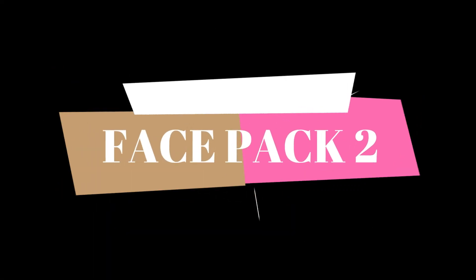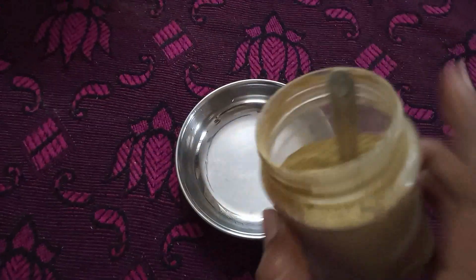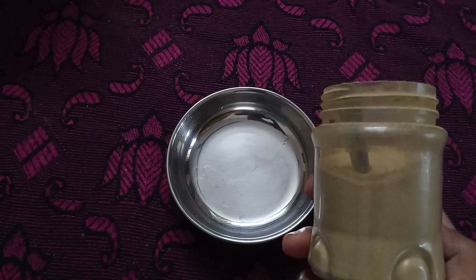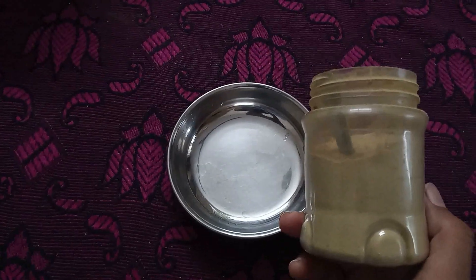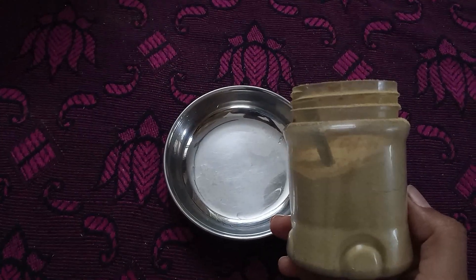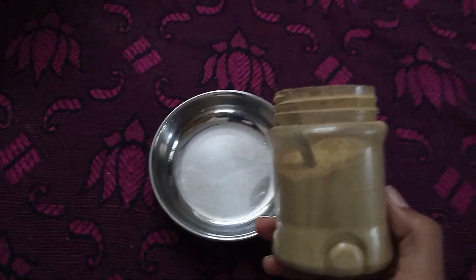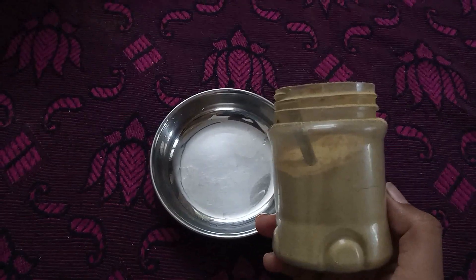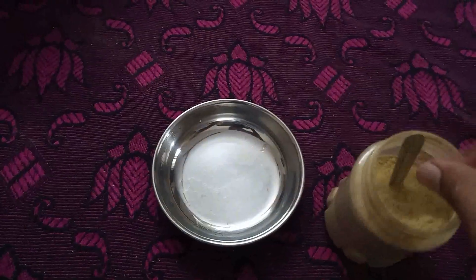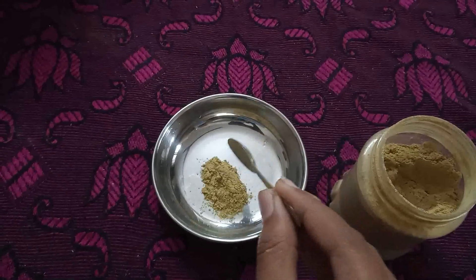The second is face pack 2. Scrubbing is done because we have done the first face pack. I am using kadu kai powder. This kadu kai powder helps with any irritation on the skin. The skin will be super bleached — any bleaching agent or skin agent will be effective.